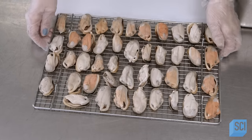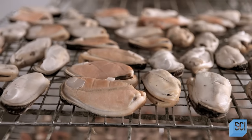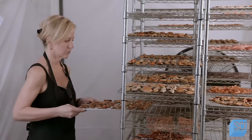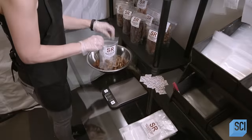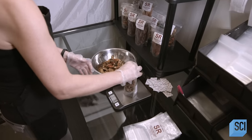She transfers the rack into a drying tent where fans keep air circulating 24 hours a day. As the mussels dry, they shrink. After 72 hours in the tent, the moisture content is substantially reduced. Air drying has preserved the flesh of the mussels in the raw state while preventing damage to the nutrients and enzymes they contain.